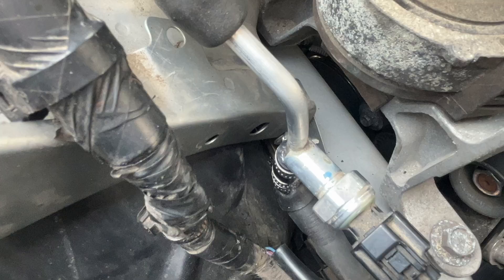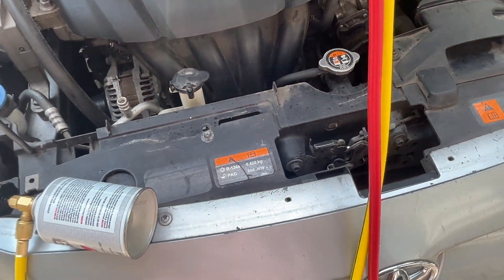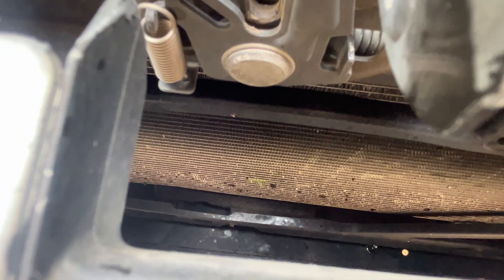No leaks. As you can see, there's nothing leaking. But I'm hearing a sound coming from — not the compressor, but the condenser. Please tell me the condenser ain't messed up. Yep. Oh snap — right there, right there.